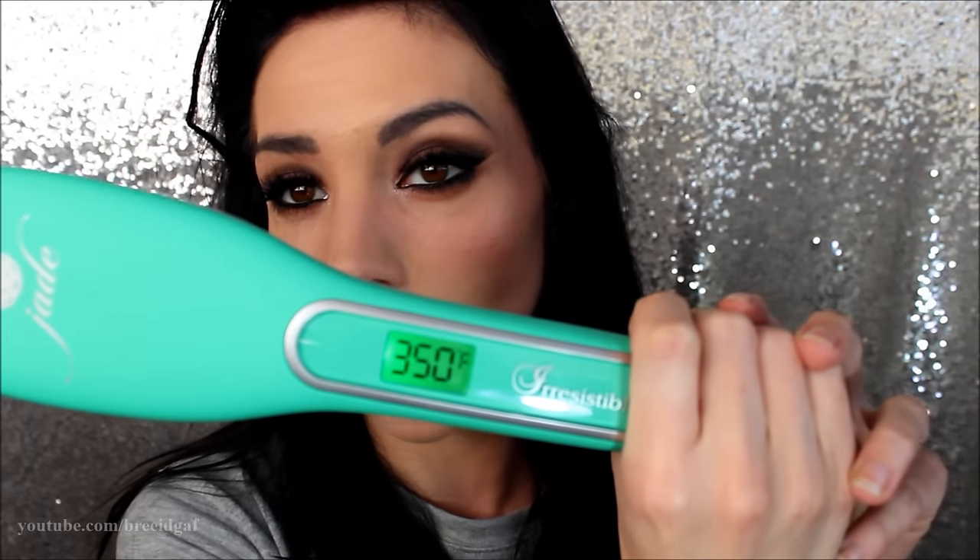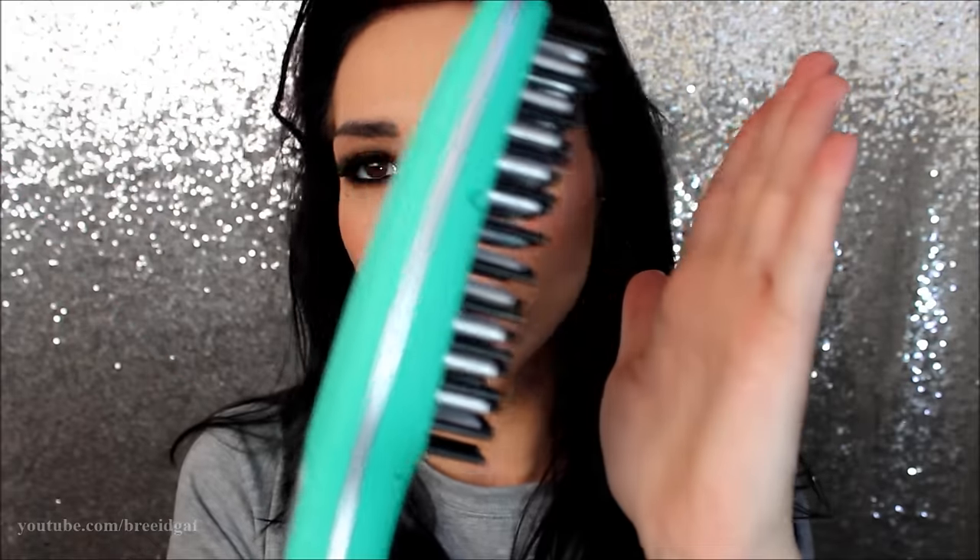Once it is at the desired temperature, it will show on the LCD screen. You can definitely feel the heat — I have my hand about a good two inches away from it and I can feel it. It does have a very, very fast heat-up time, and it also has an auto shut-off, so if the straightener is not in use for more than 60 minutes it will automatically shut off by itself.